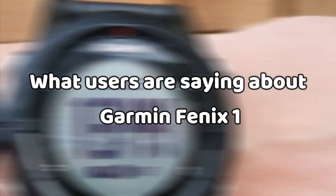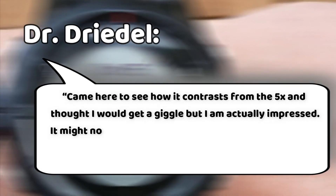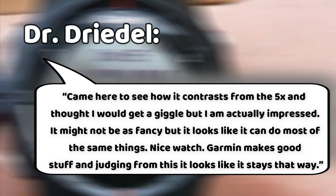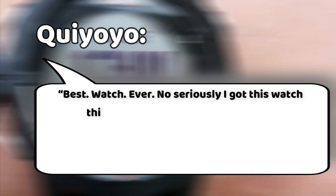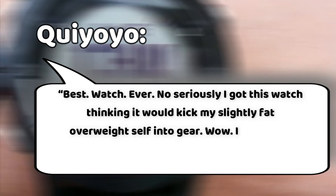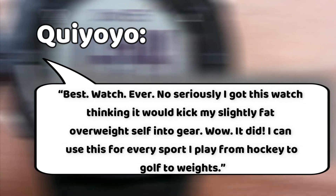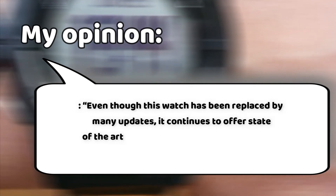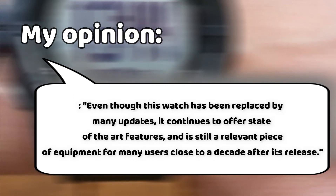User Reviews — Garmin Fenix 1: Dr. Dreidel said: 'I came here to see how it contrasts from the 5X and thought I would get a giggle, but I'm actually impressed. It might not be as fancy, but it looks like it can do most of the same things. Nice watch. Garmin makes good stuff.' Kyoyo said: 'Best watch ever! I got this watch thinking it would kick my slightly overweight self into gear — wow, it did. I can use this for every sport I play from hockey, to golf, to lifting weights. Even though this watch has been replaced by many updates, it continues to offer state-of-the-art features and is still a relevant piece of equipment for many users close to a decade after its release.'